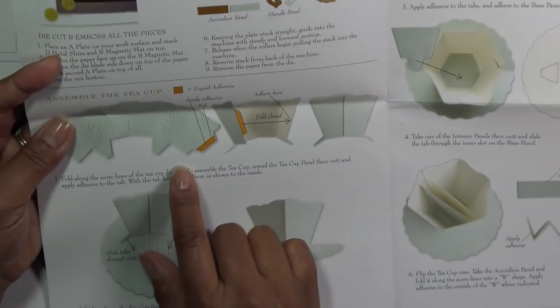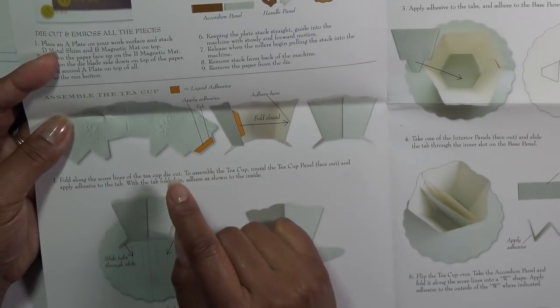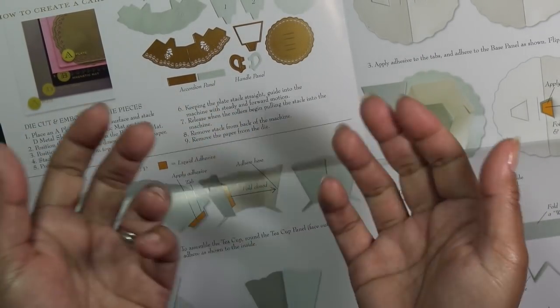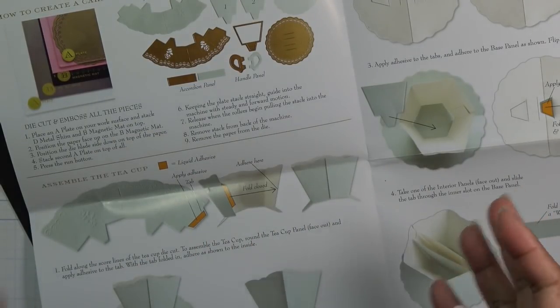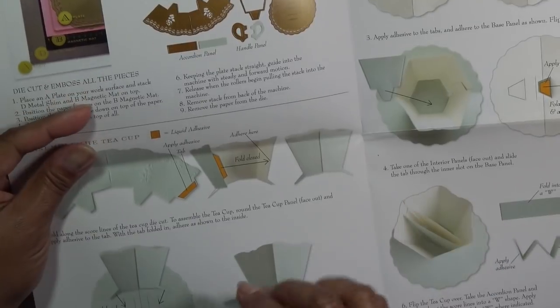We're going to cut out all our pieces. She says to use a liquid adhesive, which is always good. I like liquid glue better because it's going to hold better for longer than a tape runner. A tape runner after a while might open up, even red liner tape. But adhesive — unless you rip it, it's not going to come apart.